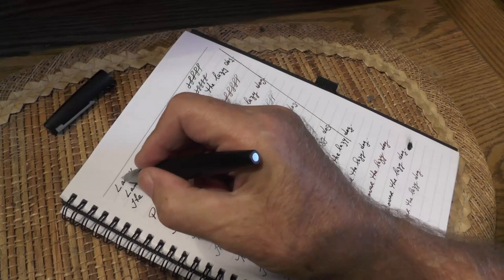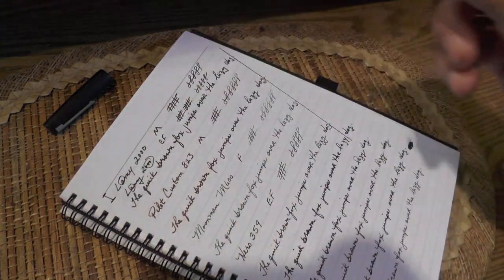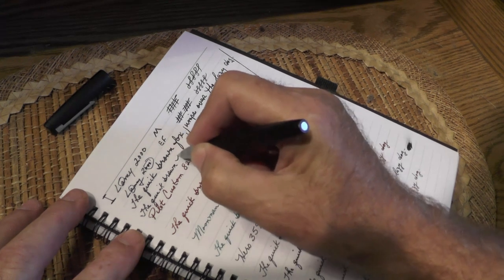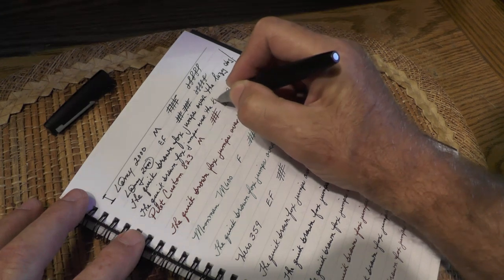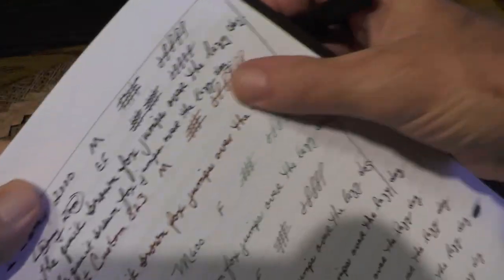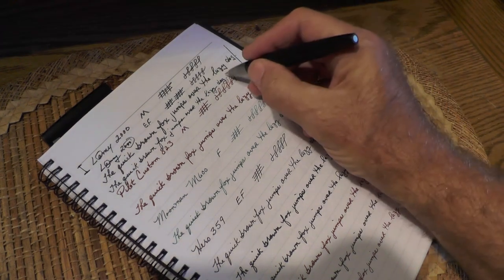You'll notice that the A is open in both samples. Those zeros were a little small. You'll notice that the medium nib line width is very wide — I was writing a little larger there to keep those letters open. With the extra fine, even the A in 'lazy' is a little bit open, the O is open, and the E is open. I can write a lot smaller — I wrote that sentence in much less space than with the medium nib.